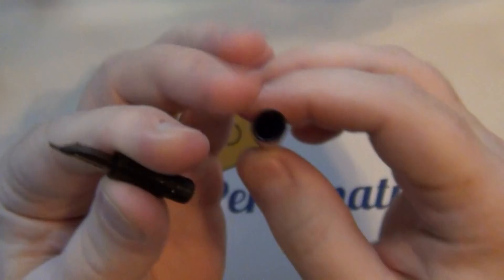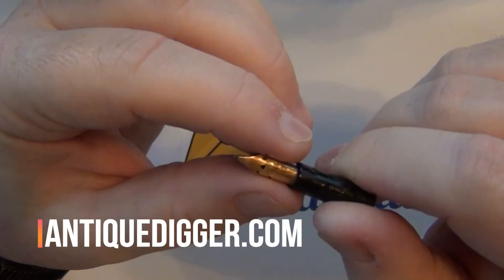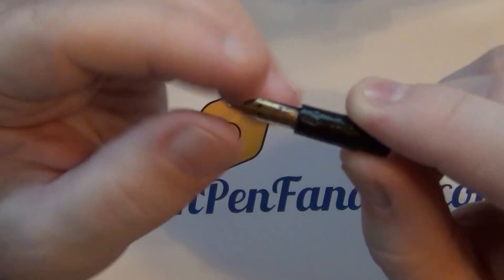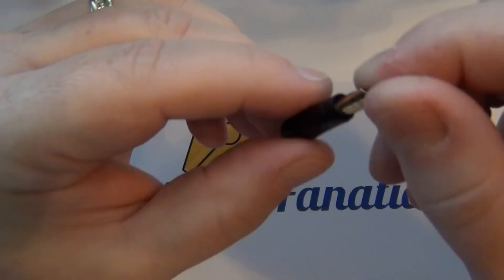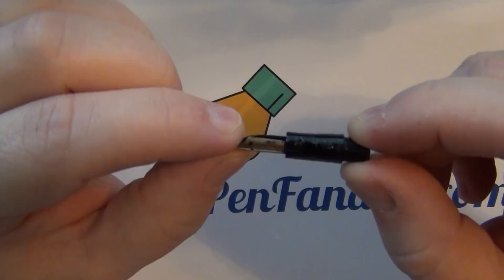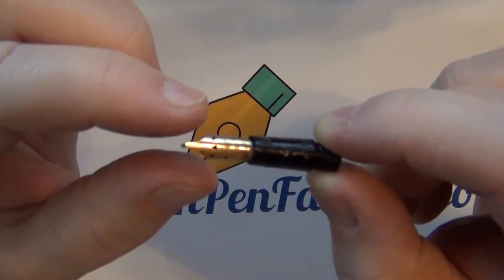I've got another Waterman 12 I bought from the same vendor — AntiqueDigger.com — through his eBay auction. I paid a little more than I figured I would, but I bought it specifically to play with and see if I could do something with it. There's actually a crack right along the neck of the section, so the section is in bad shape. The nib looks to be in decent shape, as does the feed, so I may be able to salvage those. Maybe I can hodgepodge this together with another Waterman 12.